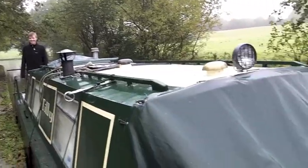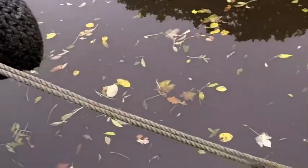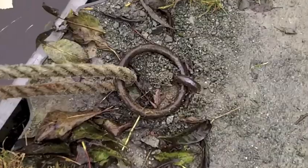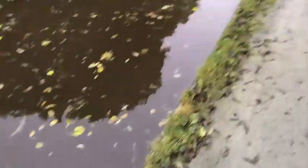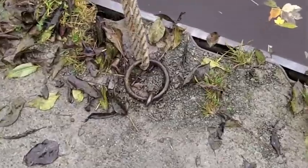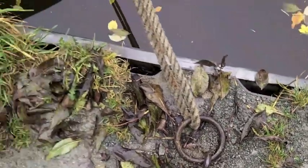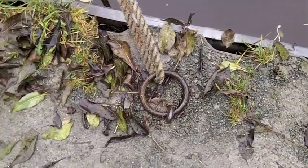Now that we've done a little bit of travelling, last but not least, one of the most common types of moorings is the mooring ring. You'll probably only find these at proper designated mooring spots, and these little places like this that are 48 hour stretches, but they are pretty much just about as easy as you can get — even easier than the boat hooks, as it's just a ring in the ground.